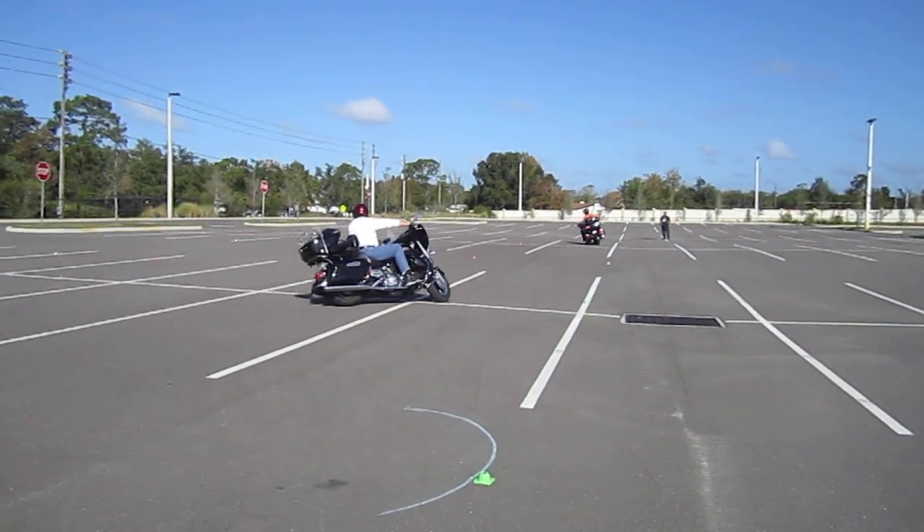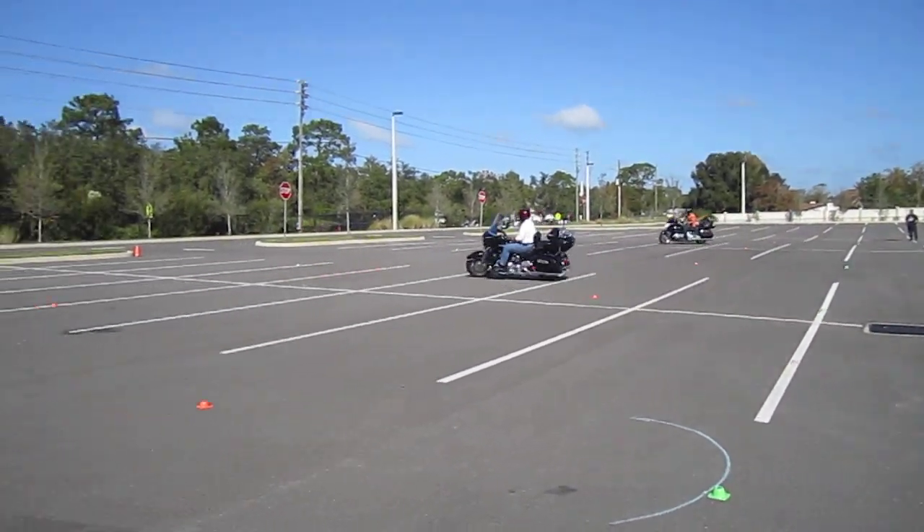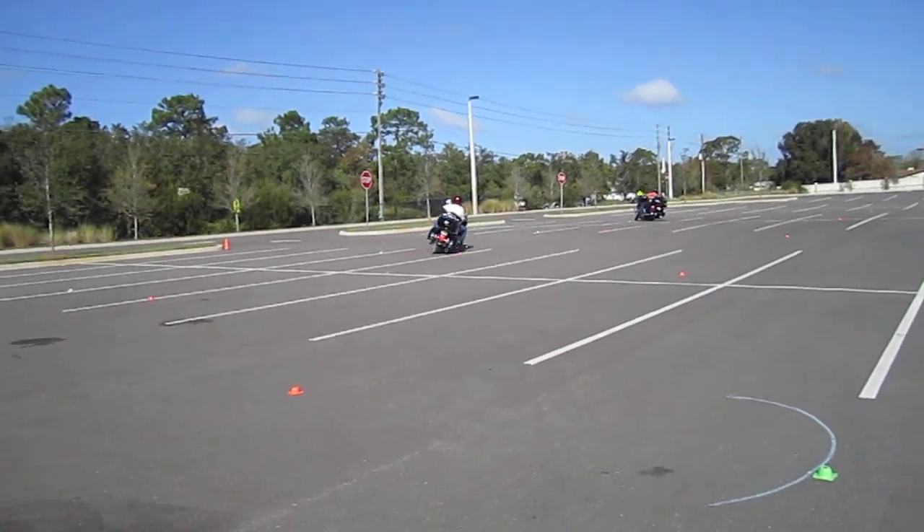But if you go straight, you can't even go around the outside — there's the curb in the way. You've got to turn 180 degrees to come back and make the S.